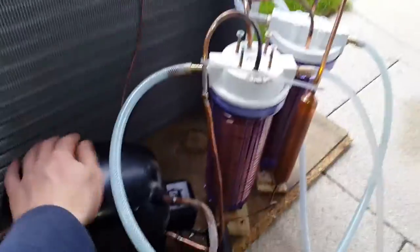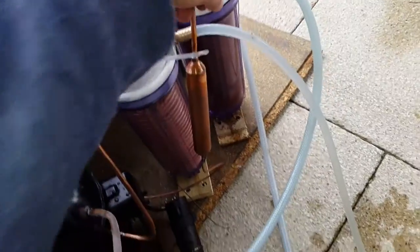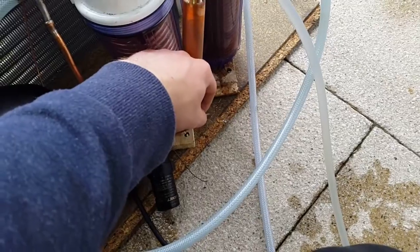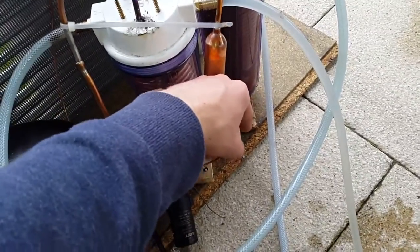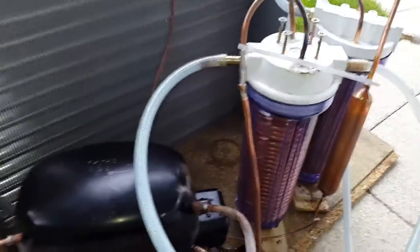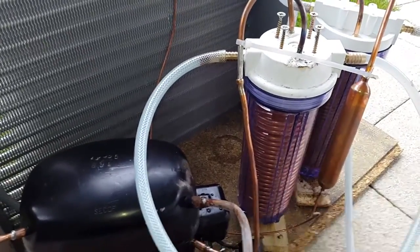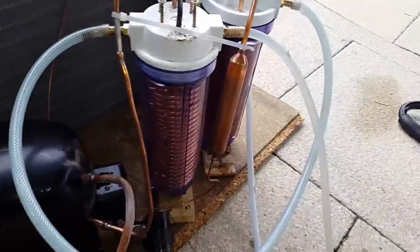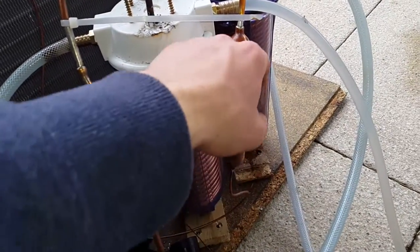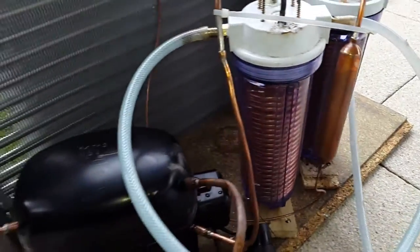All I need to do is implement an overtemperature cutoff protection on the compressor, and maybe some sort of temperature sensor on the liquid return — so when that gets up to say 50 degrees C, due to a pump failure or whatever, it'll cut off. Because if you have no cooling on the condenser and the thing keeps going, the compressor will most likely get destroyed, or maybe the filter dryer would explode if the pressure got too high — though that's quite unlikely.